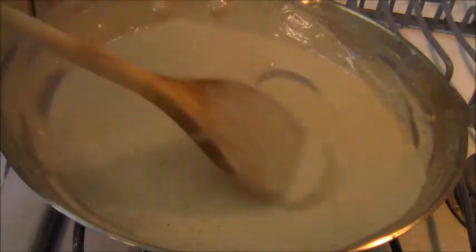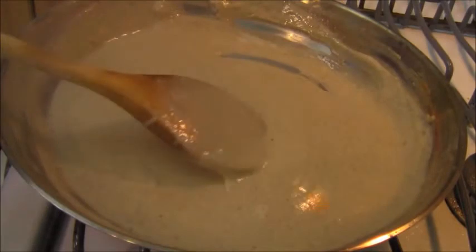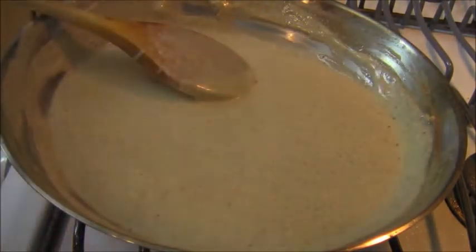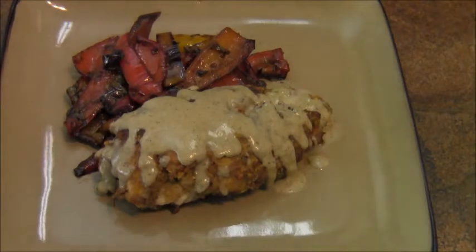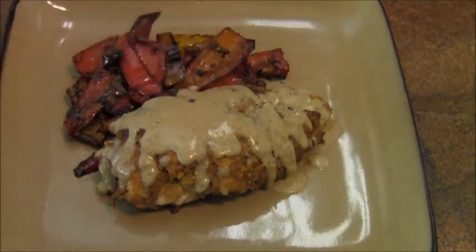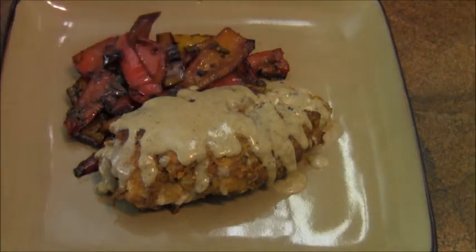Oh, look at that sauce — delicious. There it is: pistachio encrusted chicken breast with a gorgonzola cheese sauce and roasted red peppers. Delicious.